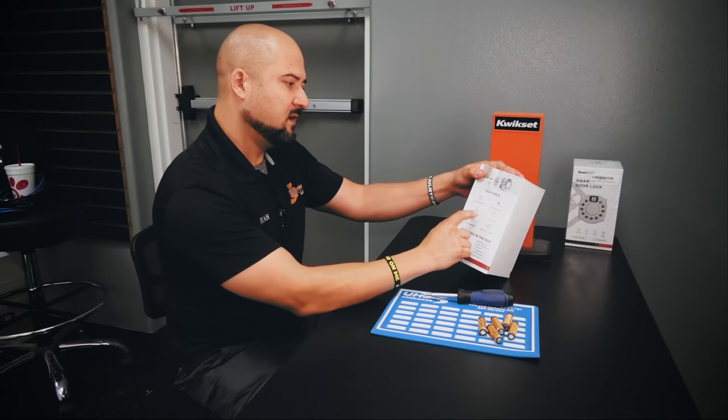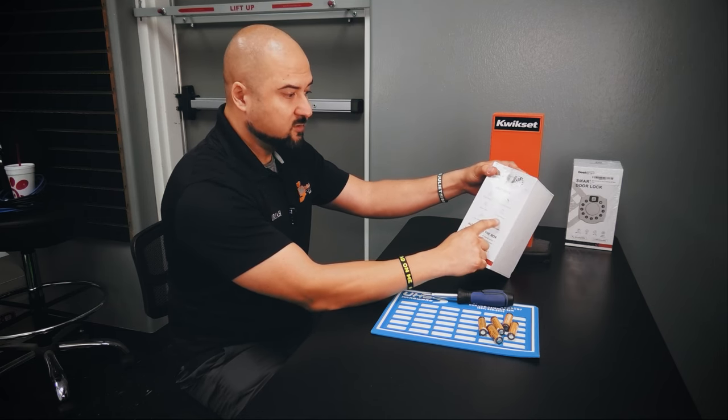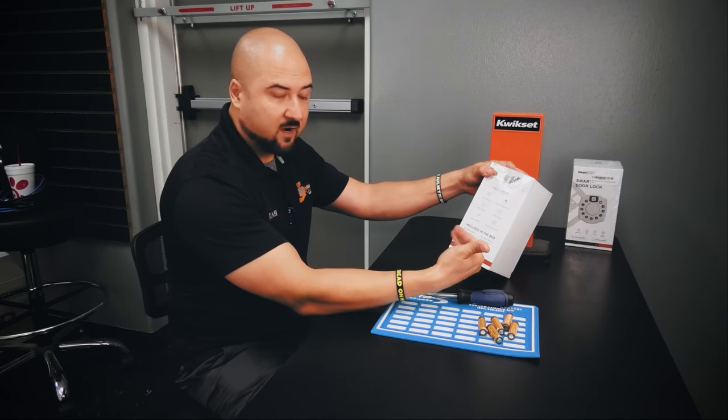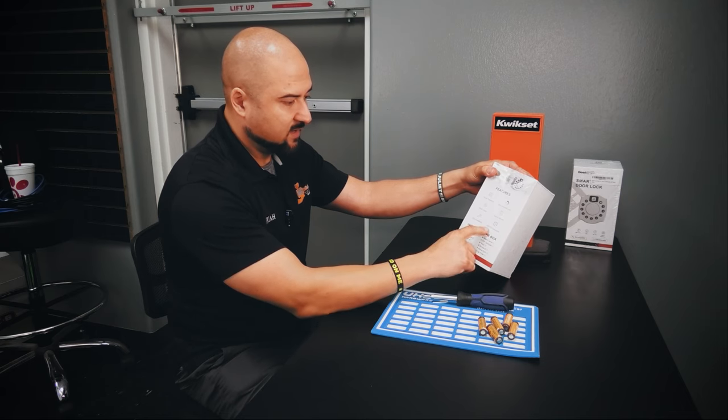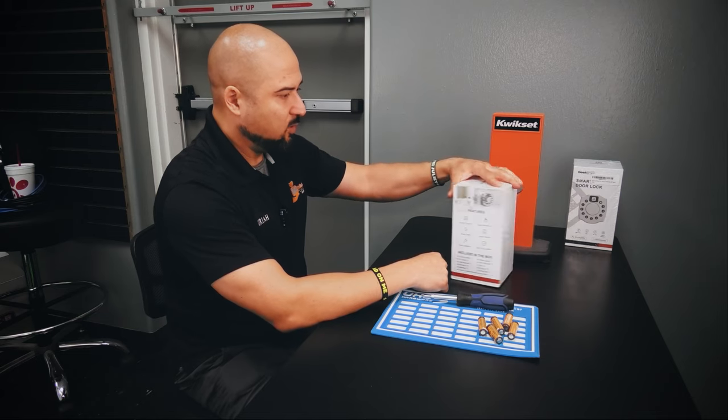On top of that it shows you: virtual password, auto unlock, share users, unlock records — so it keeps track like an audit trail — easy installation, and it has some encryption. It looks like a pretty interesting product, but I've never opened it. Literally, neither of these two boxes have been opened.